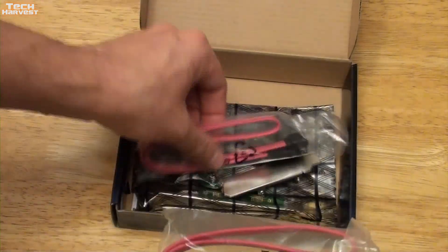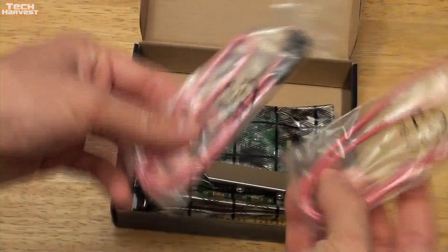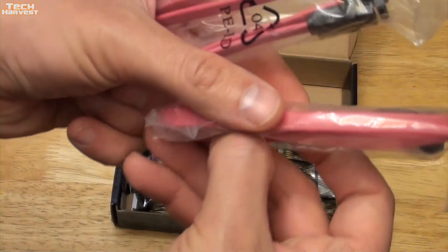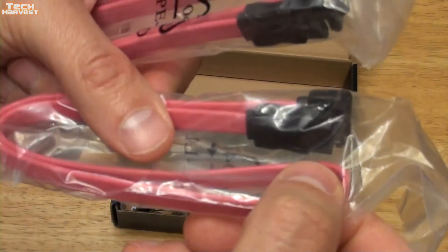We get two SATA cords here. I don't really need these because I have quite a few of them, but it's always good to have them. These are actually pink — not red, they're pink.